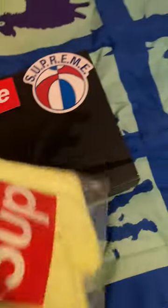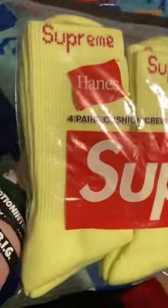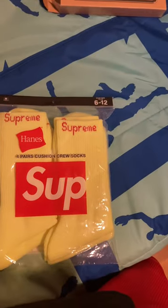Second is going to be the socks. I'm probably not going to open these in this video, just because they're lime green socks that are Supreme. It's a four pack of lime green socks with the Supreme logo.